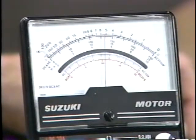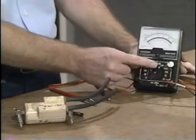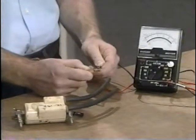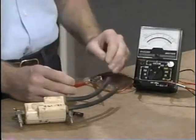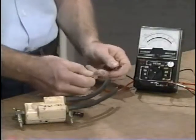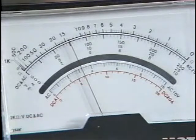Now let's check the resistance on the secondary side. Refer to the service manual for the correct specification and meter setting. Rotate the selector knob to the times-1K scale — K representing 1000 — then recalibrate the meter, making sure the needle aligns with 0. Attach the test leads to the ignition coil high-tension wires and take the reading on the top scale. It indicates 14, and since we multiply by 1000, we get a reading of 14,000 ohms.